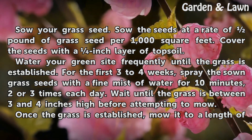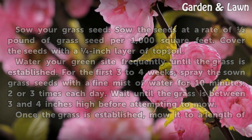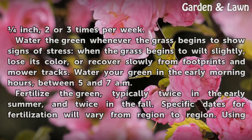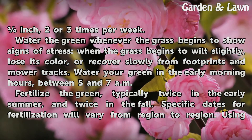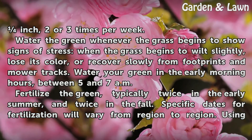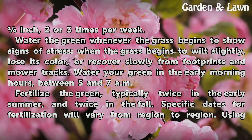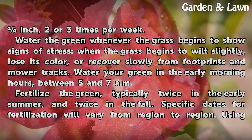Wait until the grass is between 3 and 4 inches high before attempting to mow. Once the grass is established, mow it to a length of one inch, 2 or 3 times per week. Water the green whenever the grass begins to show signs of stress — when the grass begins to wilt slightly, lose its color, or recover slowly from footprints and mower tracks.